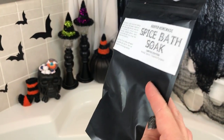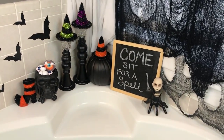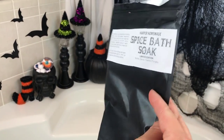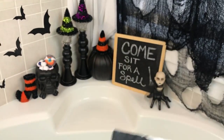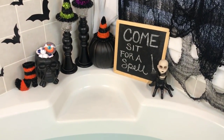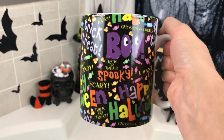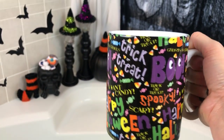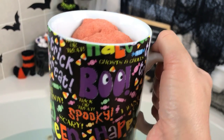It came in this huge bag and I just didn't feel right about dumping it in — I didn't feel like I would have enough control over it. It's absolutely huge and I'm not really sure how much of it I want to use. Since it sounds and smells good enough to drink, I put it in a huge Halloween coffee mug — how cute is that? It smells so good just sitting right here, not even in the water.